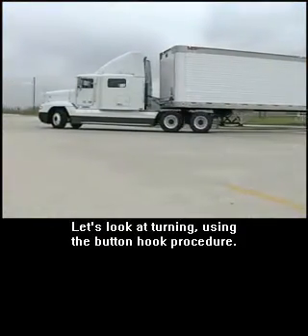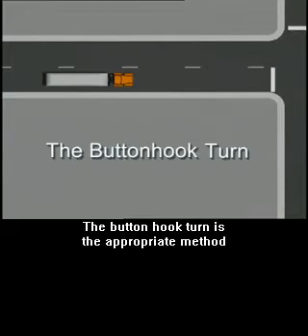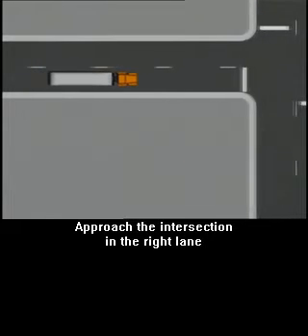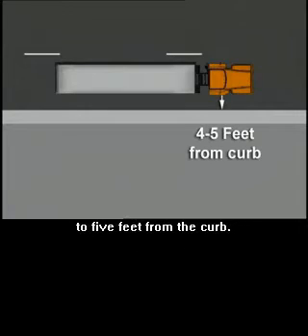Let's look at turning using the button hook procedure. The button hook turn is the appropriate method for clearing a corner. Here are the steps. Approach the intersection in the right lane and position the right side of your truck about four to five feet from the curb.